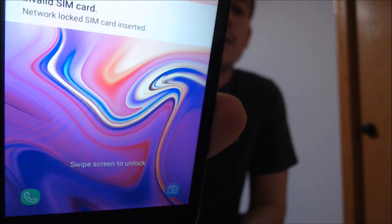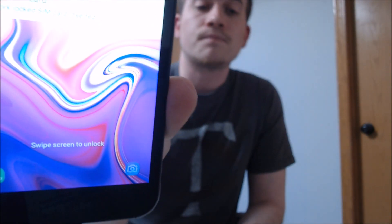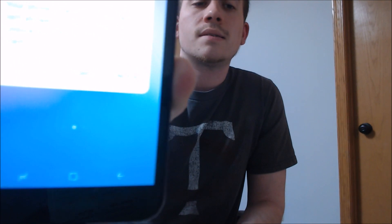This is a device that has not been SIM unlocked yet, because if we can see as we focus in on the screen here, we have a notification on the lock screen saying invalid SIM card inserted. That's pretty standard for devices that have not been SIM unlocked yet. But the interesting thing is that when we go to swipe that away, we get a message from Cricket saying that the device is locked, and there's an unlock button there that we have to tap on.